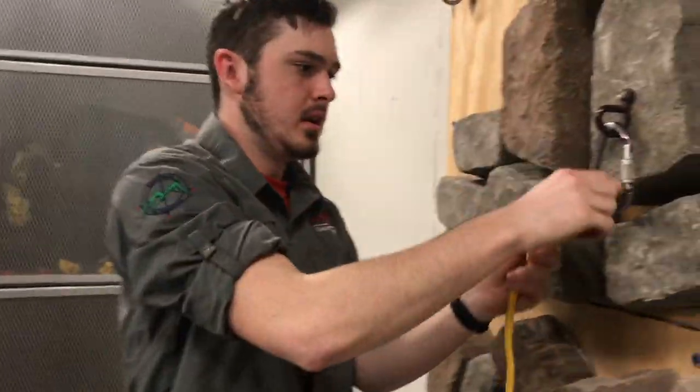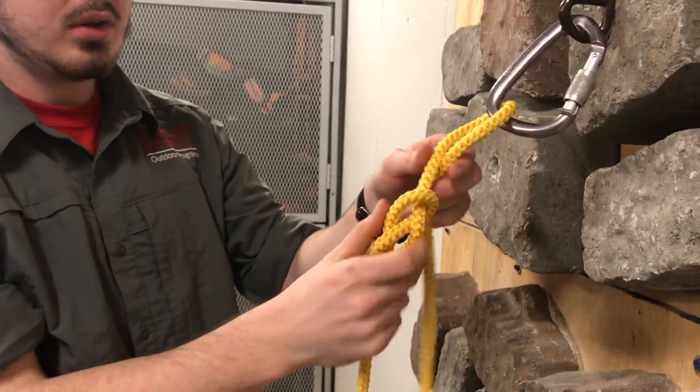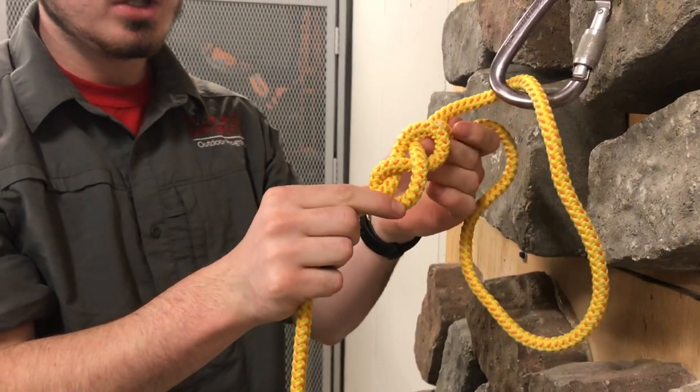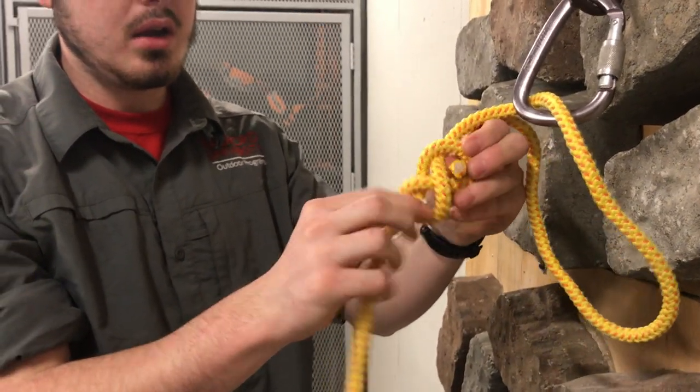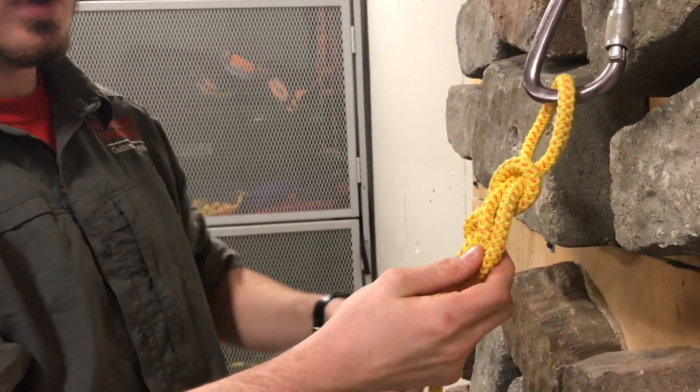Then you're going to take the figure eight, go through or around the object that you're attaching to, and then take the working end, shift the rope to the right, and then just start chasing back through the figure eight.